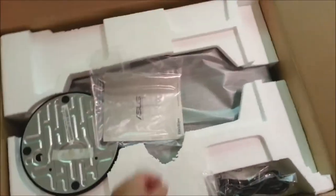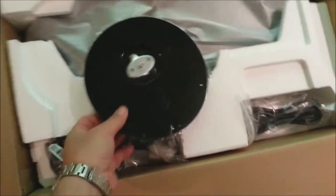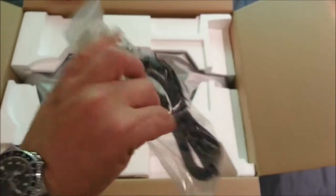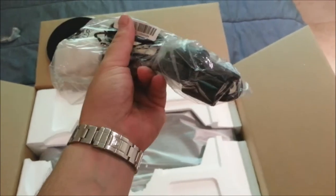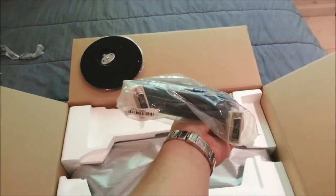Inside the box we've got instructions and information, the monitor, monitor stand — good shape. Also included: a D-cord, VGA cable, and HDMI. The included cables are too short, so I went out and got a 3-meter, which is 9 feet, HDMI — DVI HDMI — cable from the store.